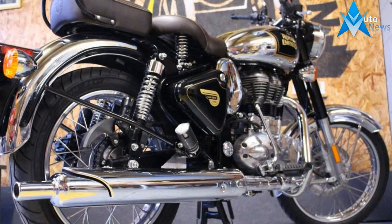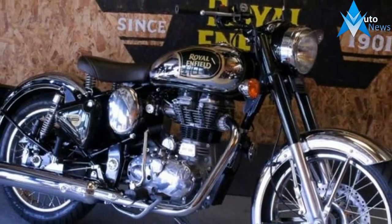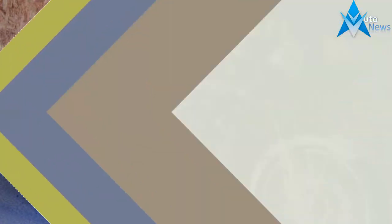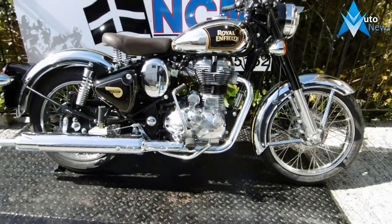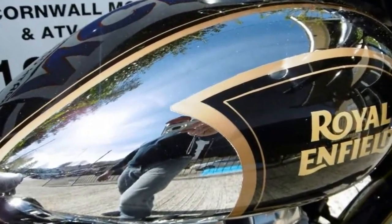The Royal Enfield Classic Chrome is based on the Classic 500 with a rather generous dose of chrome on it. Like the Classic 500, the new Classic Chrome retains the quintessential classic British styling of the 1950s — simple, harmonious, well proportioned.